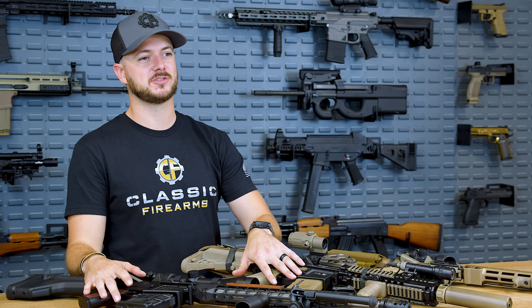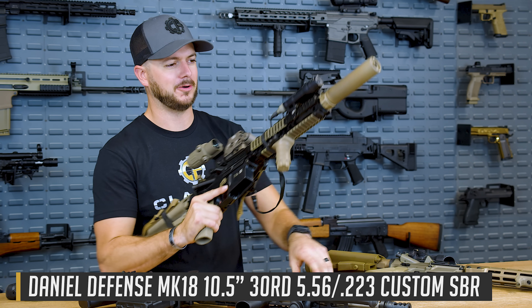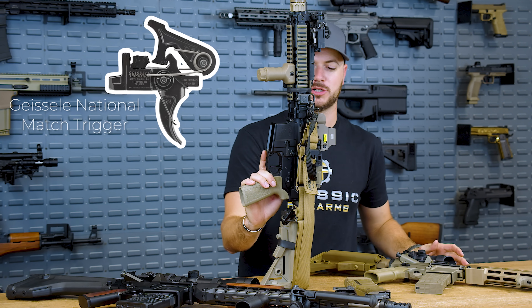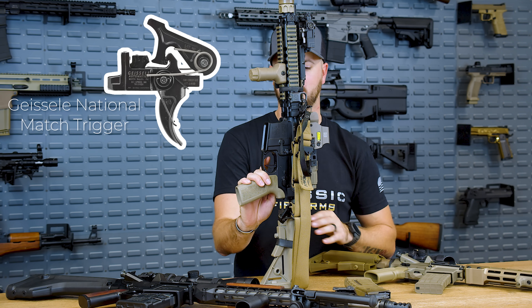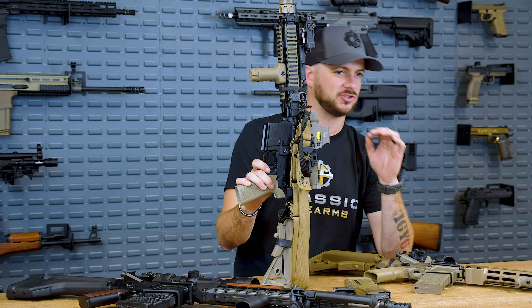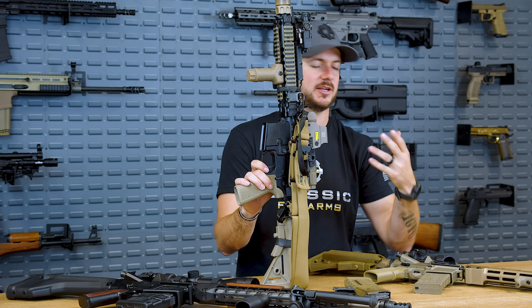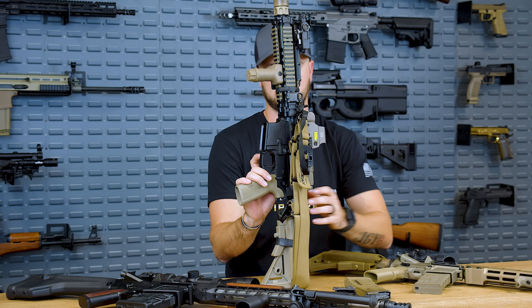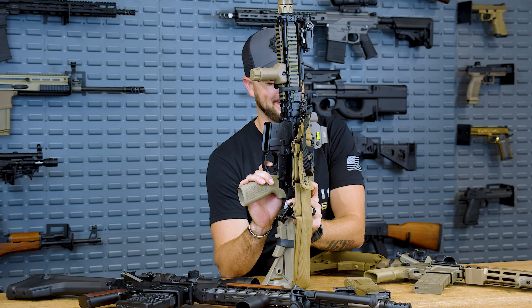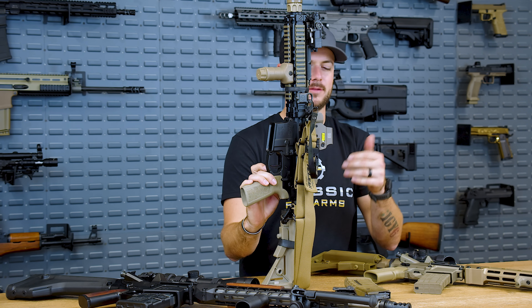I've got a two-stage and a single-stage here. Let's talk about the single-stage — the one most of us have experience with — in my Mark 18. This one right here is their single-stage precision trigger; it has about a three to three-and-a-half pound pull on it. A single-stage is most common to a standard mil-spec trigger. You apply the same amount of pressure all the way through until the hammer falls and the trigger breaks, the gun cycles, and resets. Very short travel and a nice audible reset.